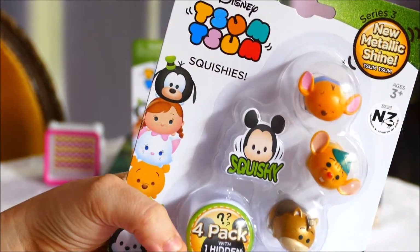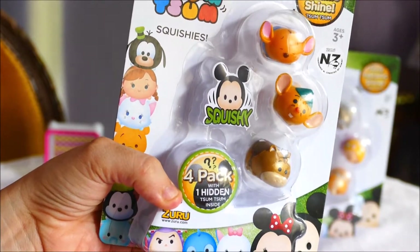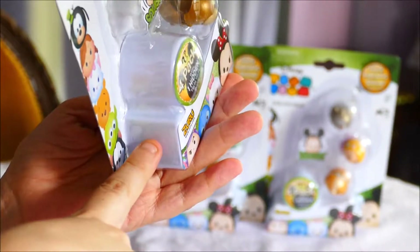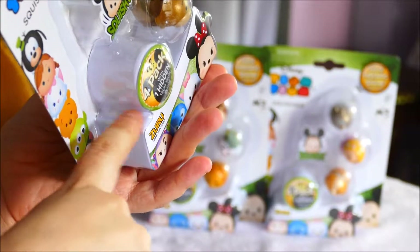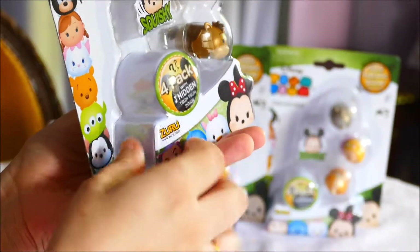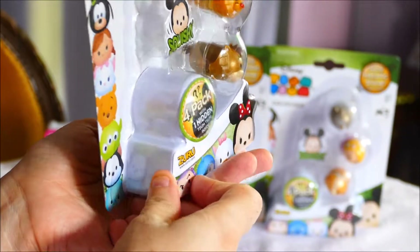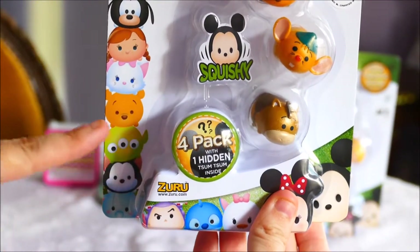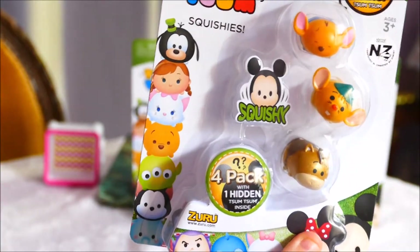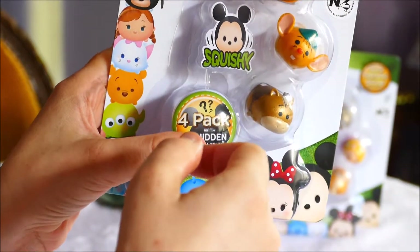In the 4-packs there are 3 visible and one hidden inside. If you've seen my videos before, you could generally tell what you were getting in Series 1 or 2 by holding the pack up to the light and shaking the box. This time it seems like they've used a harder plastic to shield what's inside. I did get one to show me what was inside, but the other ones I gave up on. Good on them for making their blind compartment harder to see through.